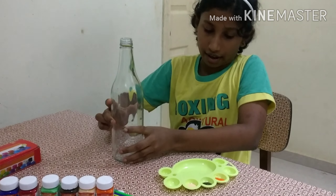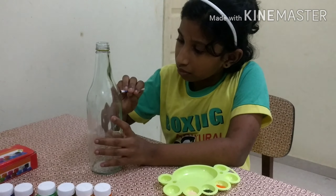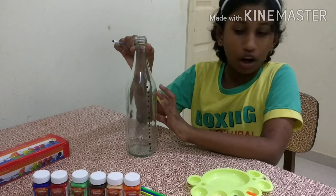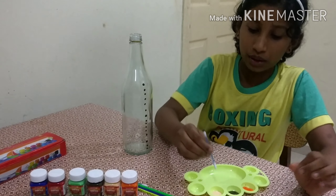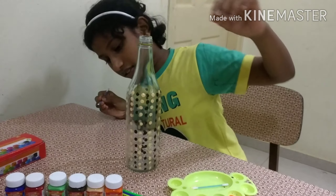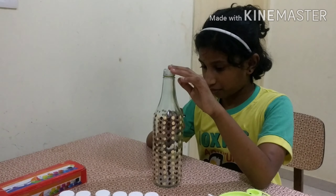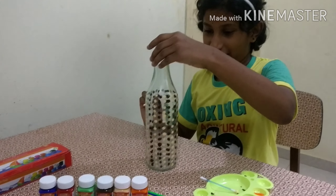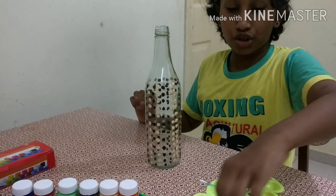Now let's design it. I have finished with the dark design with brown — now I'll go with peach. Now I'm going to finish it. Now I have finished the dark design, is it looking nice? Now let's color with the smallest brush.